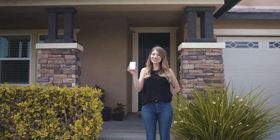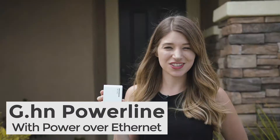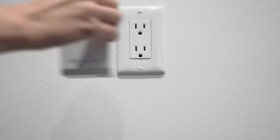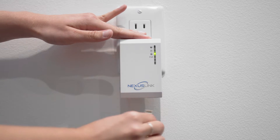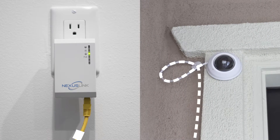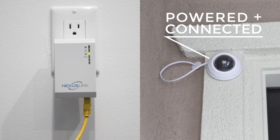And now for something completely different. What if you want to install an IP camera without wireless? Plug in a power line adapter with PoE, or power over ethernet. Run a short ethernet cable inside or outside a wall and place the camera. You've powered and connected the camera at the same time.